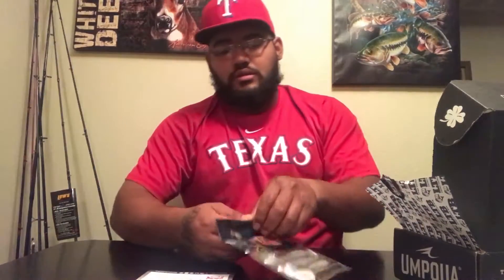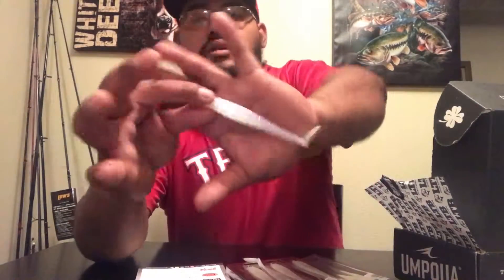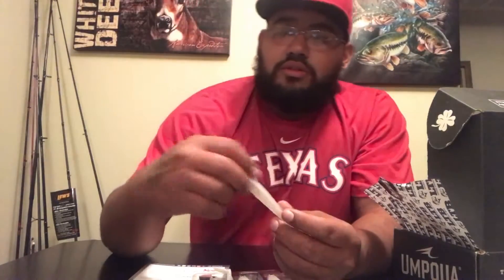Next is made by V&M Baits and it is the 4.5-inch swimbait, five count. Swim baits are really good right now — they're chasing that shad. It's in a natural shad color with some blue and gold flakes, kind of a bluish tint to it. Paddle tail — love the paddle tails. Probably fluorocarbon or maybe monofilament. Right before it gets into winter, these are perfect right now. Five count, priced at $5.69. V&M — love your brand, makes good baits.